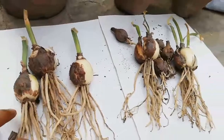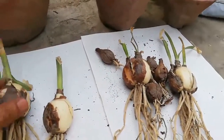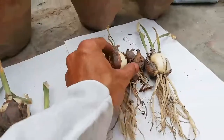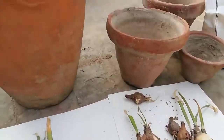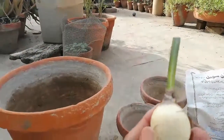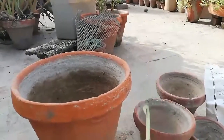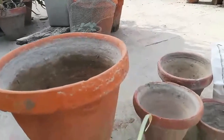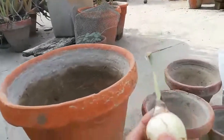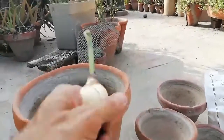Here you can see different sizes of red spider lily bulbs. This is a big-size bulb and this is a small baby bulb. You can choose the best and healthy bulbs to grow. The best month to plant red lily bulbs is the ending of April and the starting of May.